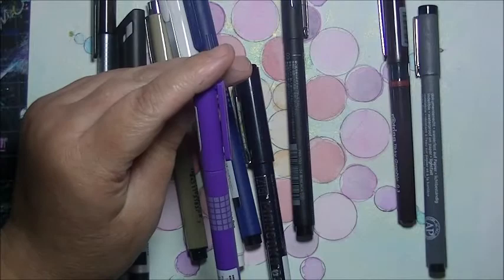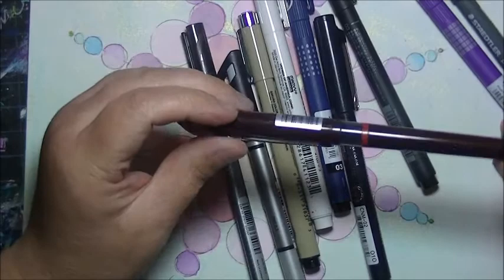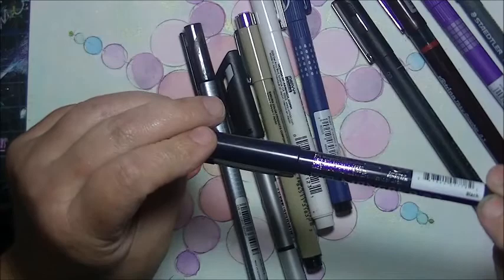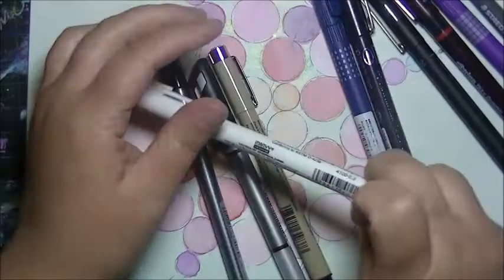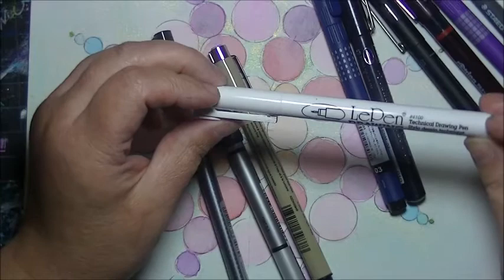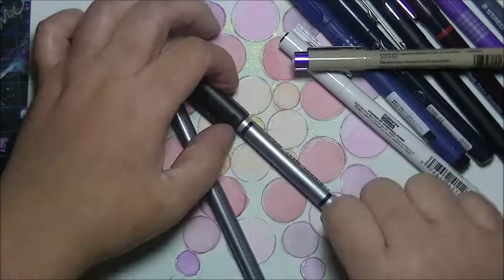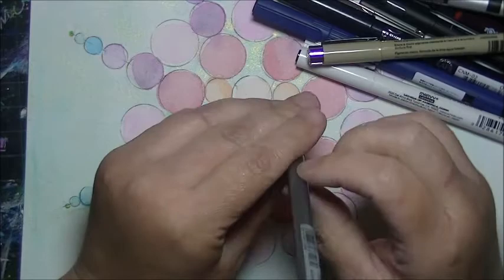Like this is a Pilot drawing pen. This one is the Staedtler 0.3 — so these are all 0.3. There's a Rotring Tikky Graphic, a Uni Pin, the Zig — I don't know how to pronounce it — a Pilot drawing pen, LA pen drawing technical pen, Marvy, Pigma Micron 0.3, Stabilo Sensor, and a Staedtler Triplus Fineliner — which is cool because it's triangular, not round.